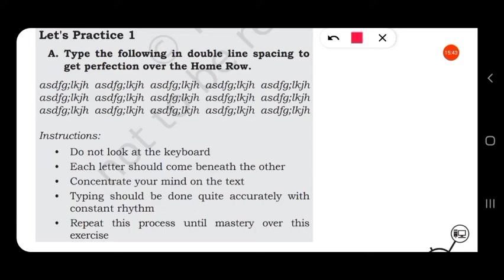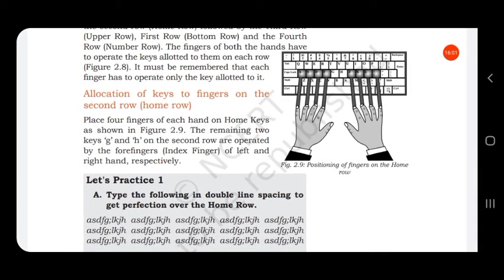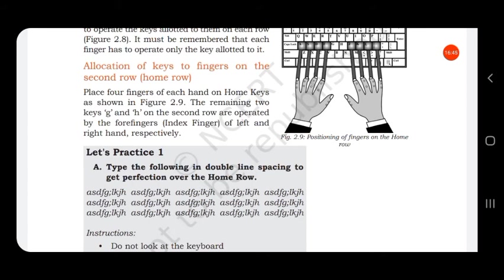Open a word document and type: A S D F G semicolon L K J H — going from left to right and then right to left. By doing this you will increase your typing speed on the home keys.